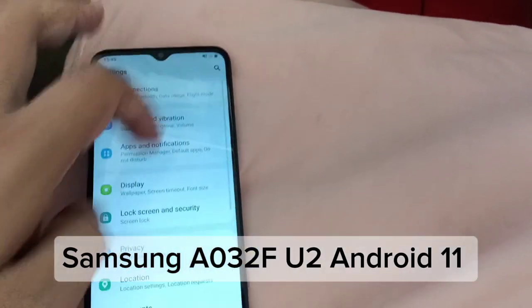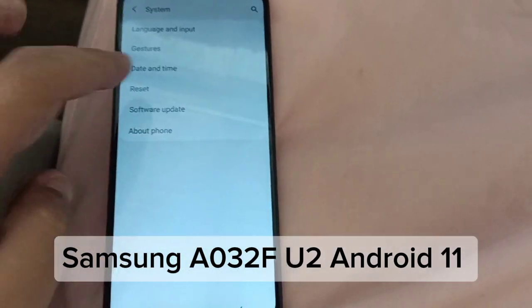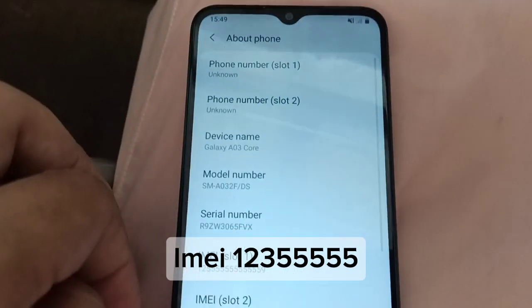Samsung A032F, U2, Android 11. IMEI: MI123555555.